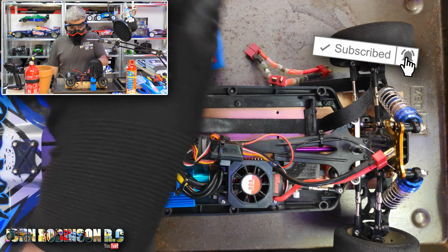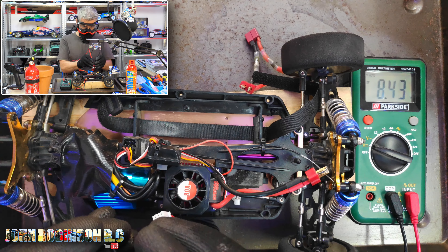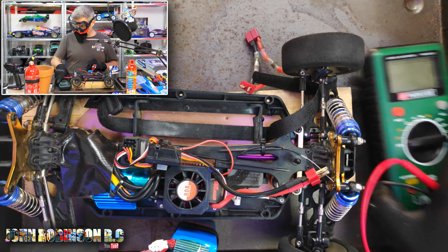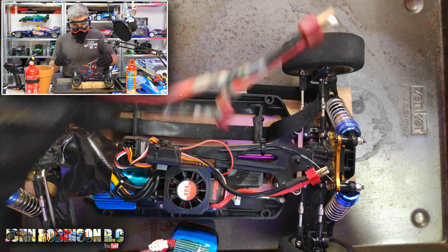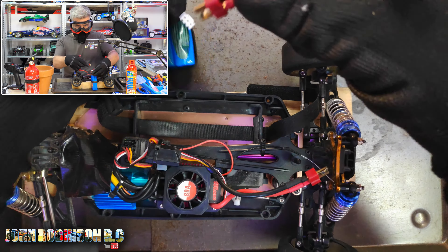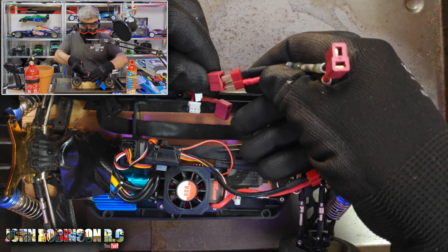Before I do anything I will show you that they are fully charged. Please keep an eye over here while I do this. Of course it focuses on my hand, so I'll come over here. 8.39 and 8.43.